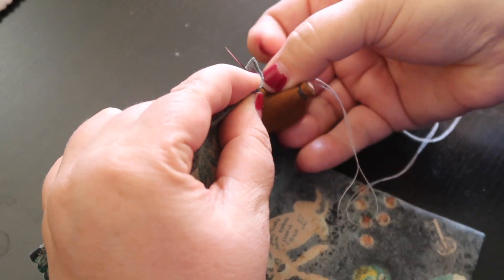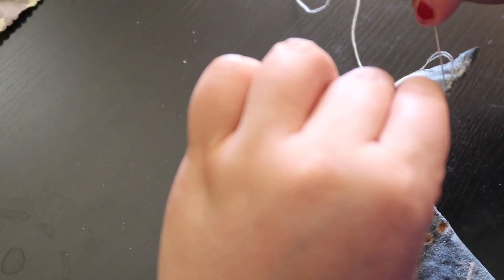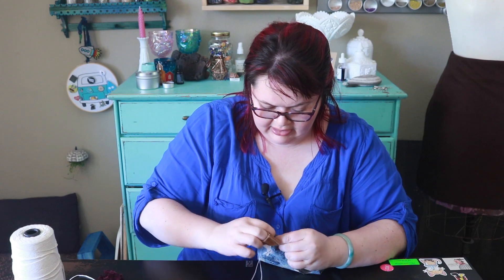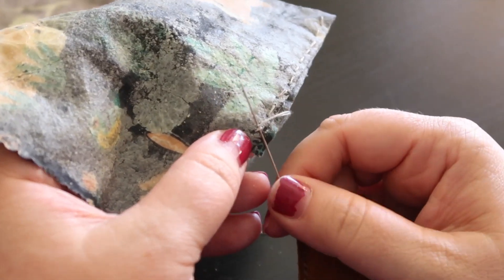Stab it in here using my thimble — kind of nice. I'm just going to do a simple running stitch pretty close together so my snacks don't fall out. When you're trying to go fast the thread punks you. I took one itty bitty stitch. I'm going to go ahead and slide under that.